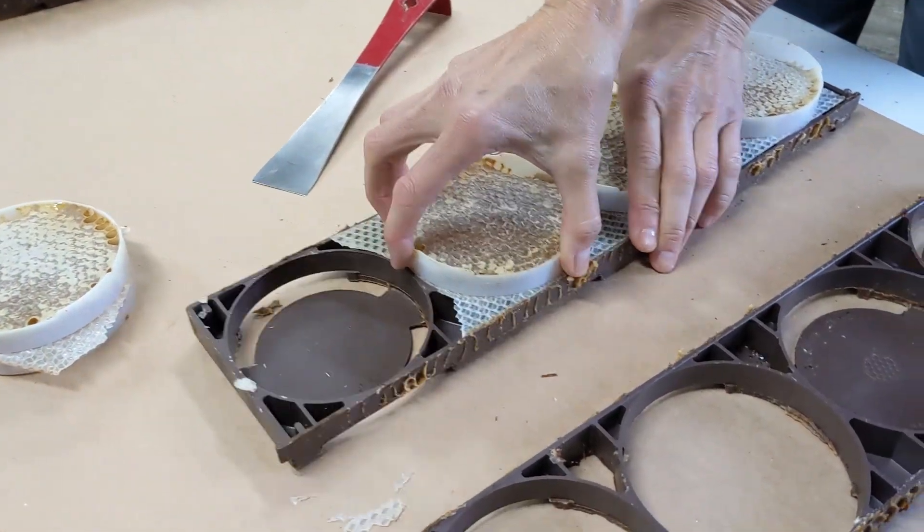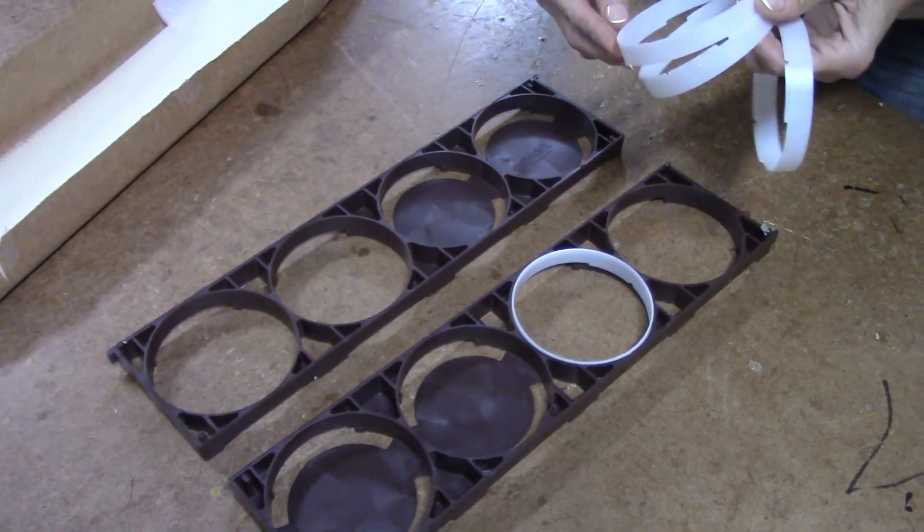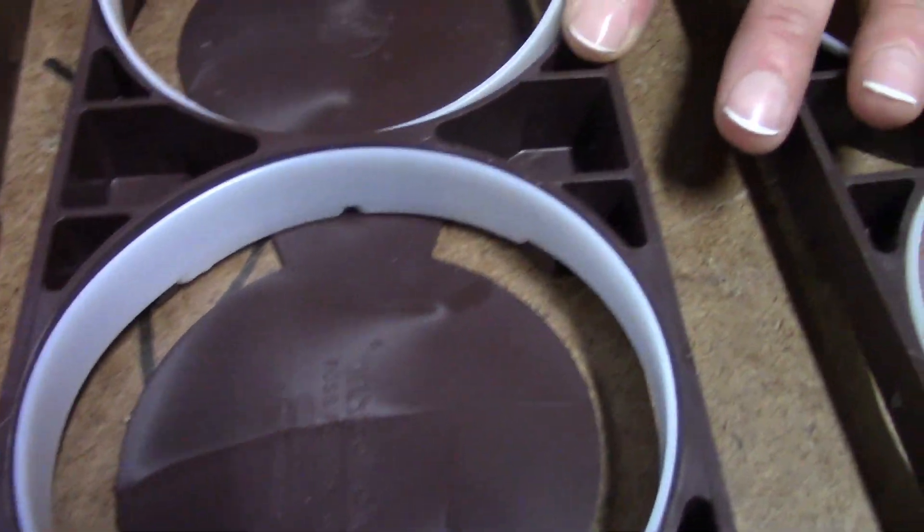Using the RossRound Super after the first year, you'll have to install new rings and then the foundation. Starting with clean frames, lay the two halves of each frame down.